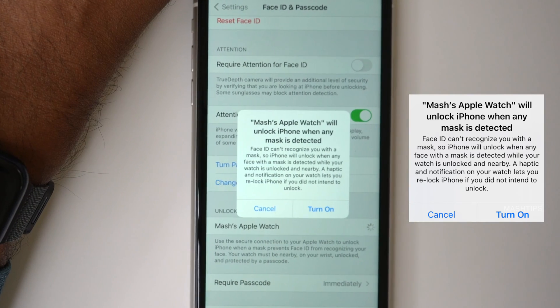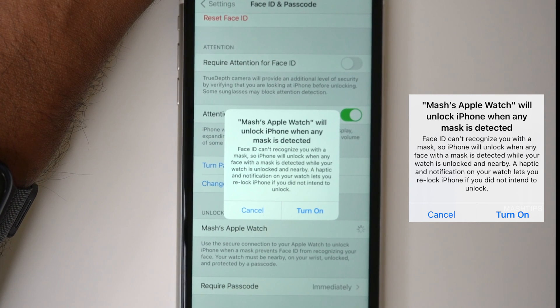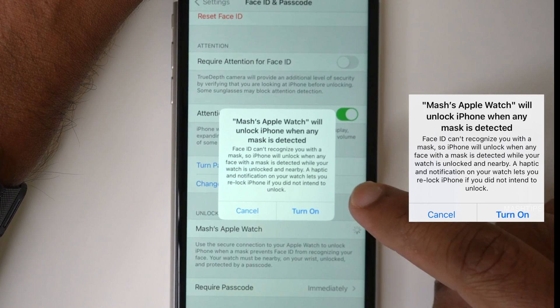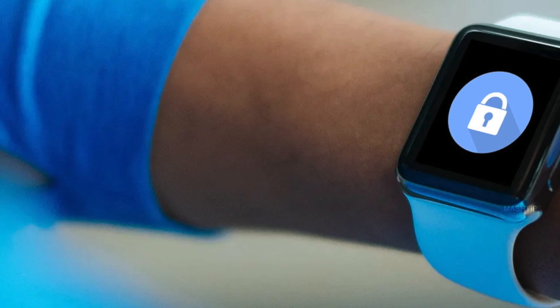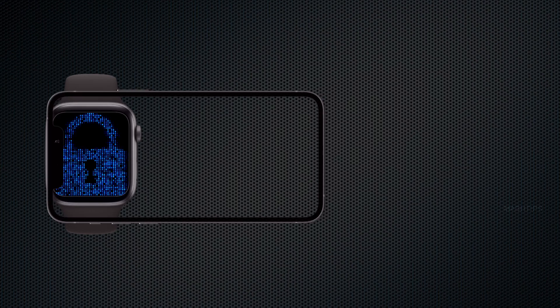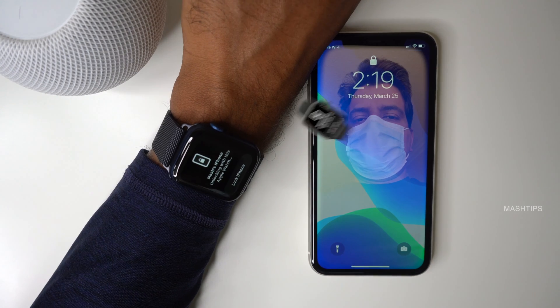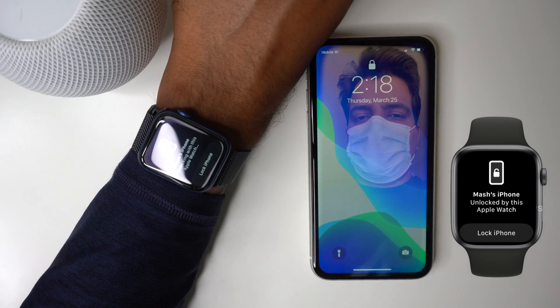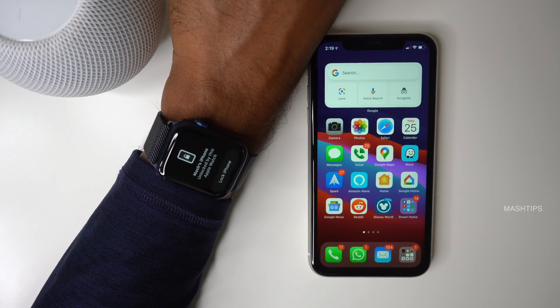Turn it on. This will unlock your iPhone when it detects a face mask, with a haptic notification on your Apple Watch. Turn it on — that's it. So now it's turned on. Now your iPhone and Apple Watch can unlock each other. Now when I'm trying to unlock my phone, the iPhone detects a mask and it's automatically unlocked with my Apple Watch. That's it.